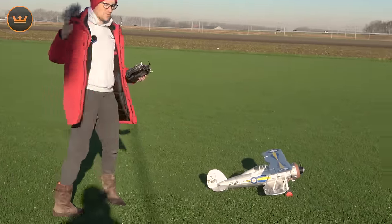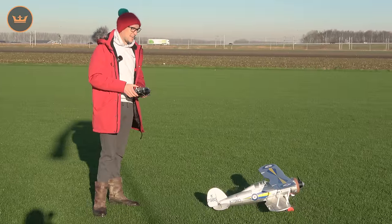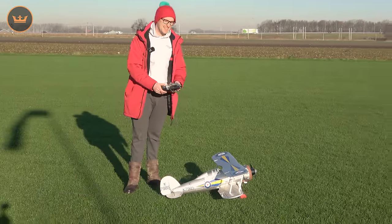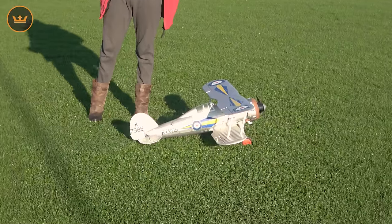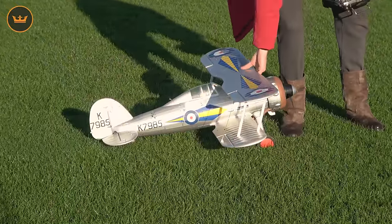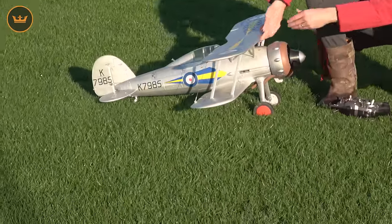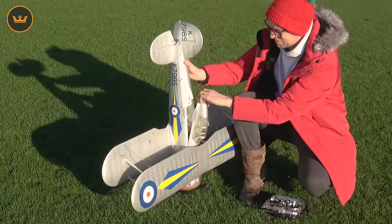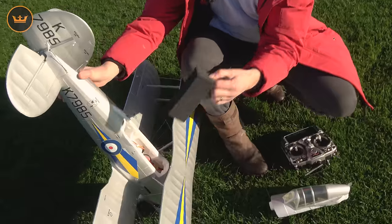We've come back the next day because the sun set and it wasn't great. But now look at this glorious weather and look how the Gladiator is glinting in the sunshine. This is the next Durafly Warbird release, the 1100mm Gloster Gladiator, fully rigged up with all the included rigging wire for the full scale effect. Coming closer, I wanted to show you the battery hatch — a very, very simple battery mechanism, just a foam block.